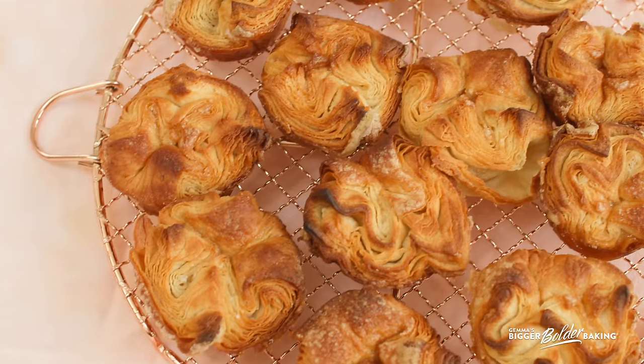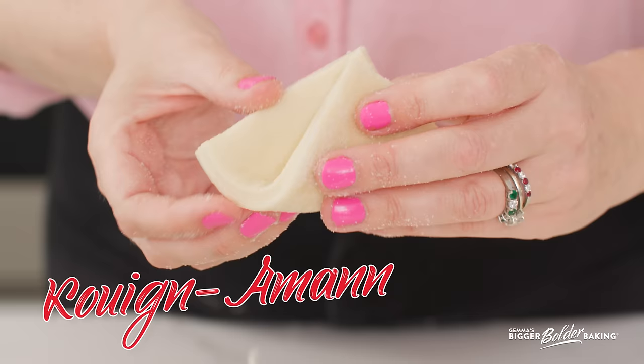Hello Bakers, today we are making the famous Queen Amman pastry. It is super delicious. It's a yeasted dough and we're going to laminate it. It's a lot of steps, but don't worry, it is well worth it.